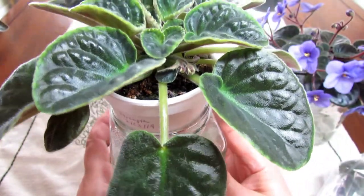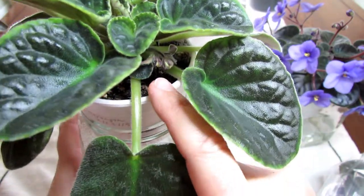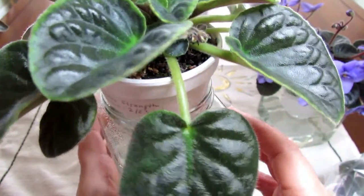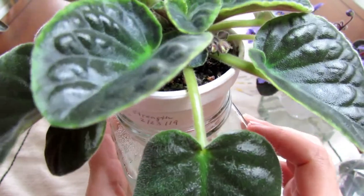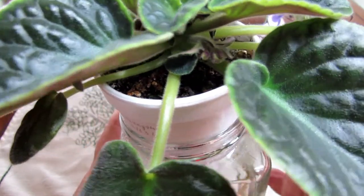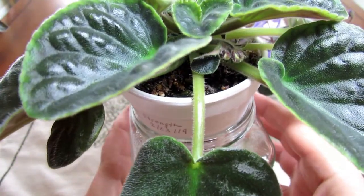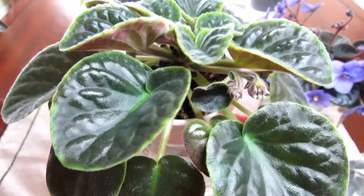This one produced a few suckers so I've been removing them, and it was hard for me to distinguish between the blooming stalk and the sucker, because the blooming stems have those tiny little leaflets at the main joint - I forgot what they're called - and so it was hard for me to discern. I had to pay attention to whether there is a bud forming in the center between those two leaflets to make sure it was not a sucker. I'll keep you updated once it starts blooming.